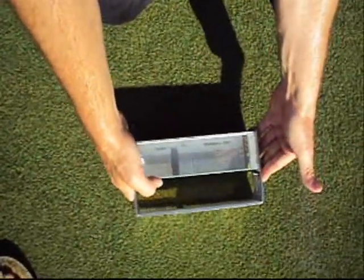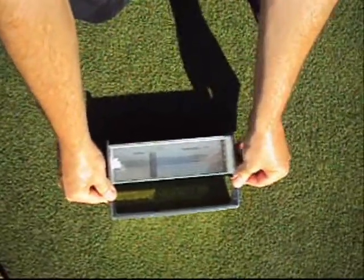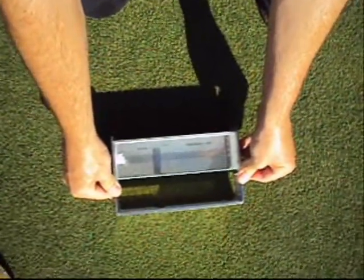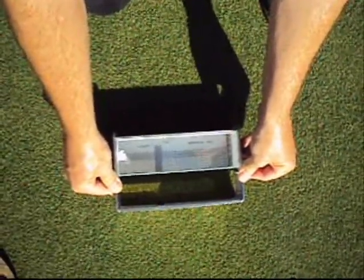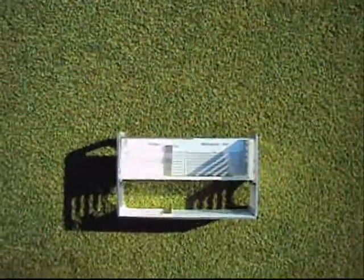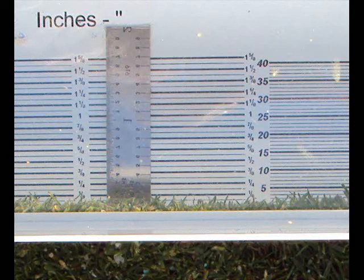Simply place the specially designed prism directly on the turf grass area to be inspected and then press down slightly so that the gauge makes solid contact with the soil surface. Next, simply look through the prism to see the actual height of cut as well as the quality of cut and the smoothness of the surface.